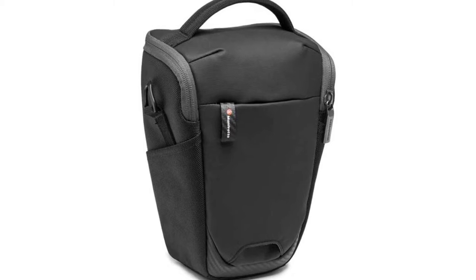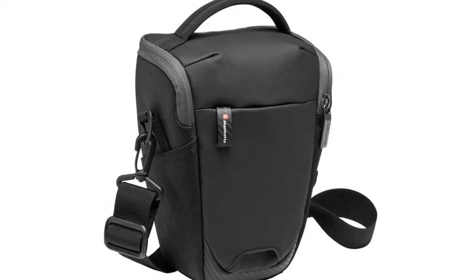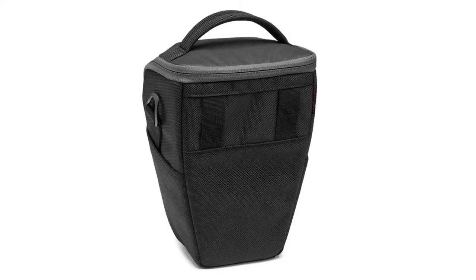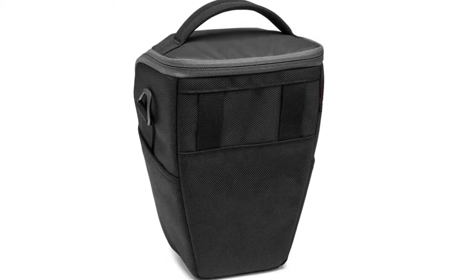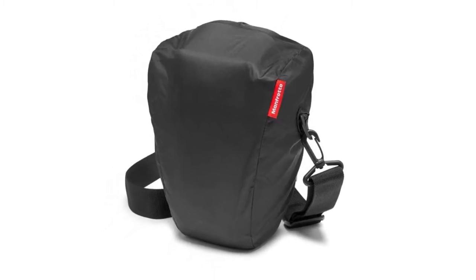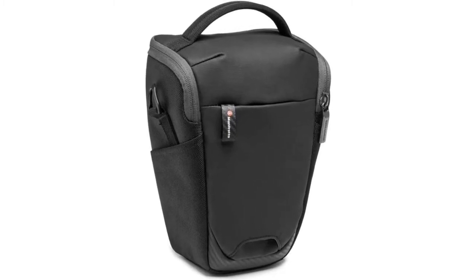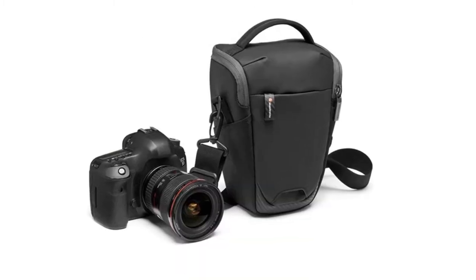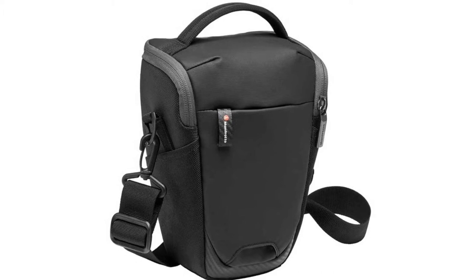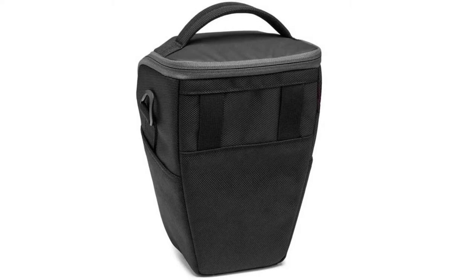Number four: Manfrotto MBMA 2HM Advanced Squared Camera Holster. The Manfrotto MBMA 2HM is a great holster for DSLR cameras with attached lenses as well as pro CSC cameras. It is easy to grab and shoot and always ready for the perfect shot. The holster holds accessories such as media cards and batteries in two side pockets, and a small tripod can be secured using a red bungee cord. It can be carried by its handle, over the shoulder with a detachable strap, or via belt connection loops. The external fabric is durable, water-repellent treated, and a rain cover is included.